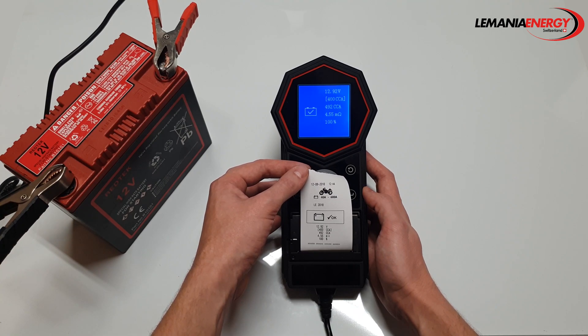Thank you ladies and gentlemen. I hope you have enjoyed this introduction to the T11 battery tester.